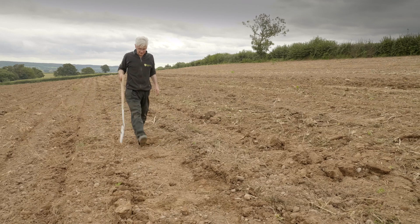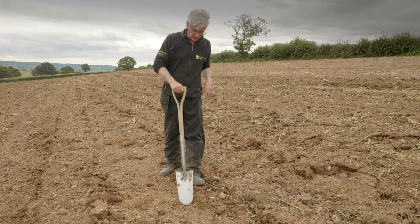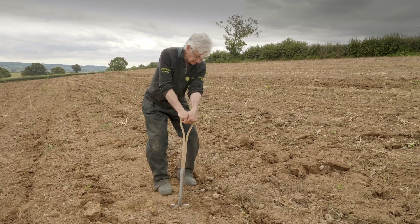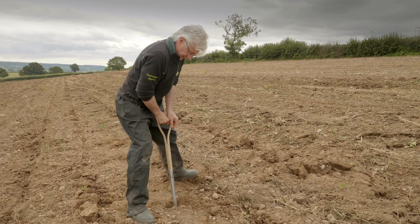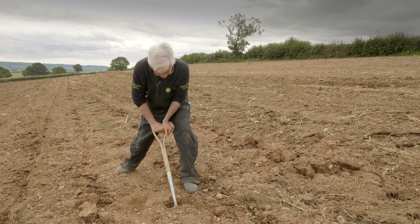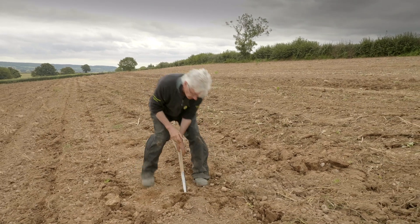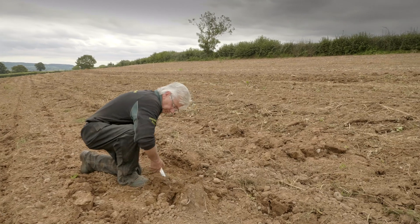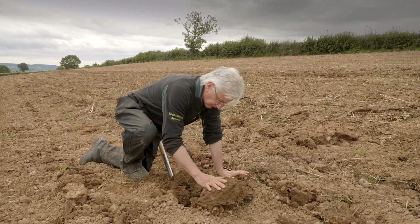What we've got here is some loosened ground, and I want to show just how bad the compaction is and why you need to loosen this ground. If you look carefully, you can see this ground here is just absolutely solid.